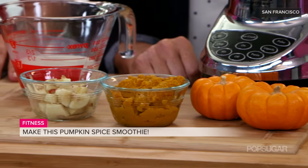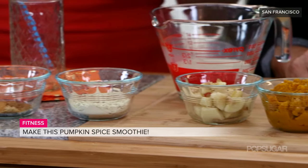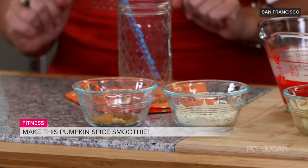Pumpkin is the hot ingredient around this spooky time of year, especially after a big carving party. Most of these Halloween treats involve lots of sugar, but fitness editor Michelle Foley has a healthy trick that will actually boost your workout. If you're craving the flavors of pumpkin pie but you don't want all the calories, sugar, and butter, this is a great smoothie to have on hand — it's full of protein, so great for after the gym.